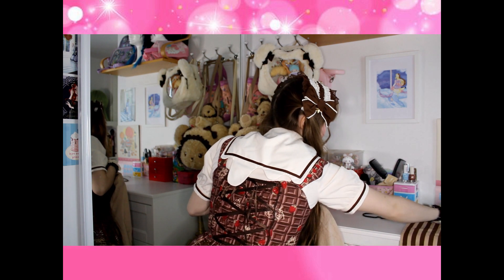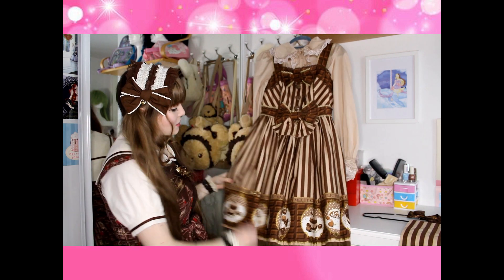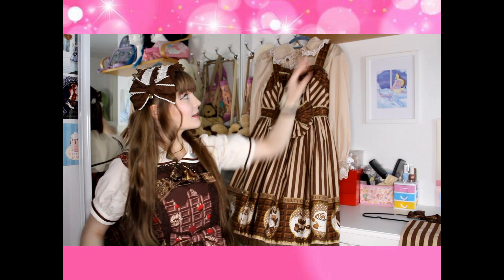So here we have our blouse with the dress. I'm going to take this one off and put it to the side. Here is our dress and our blouse, which also has a seam — where did that come from?